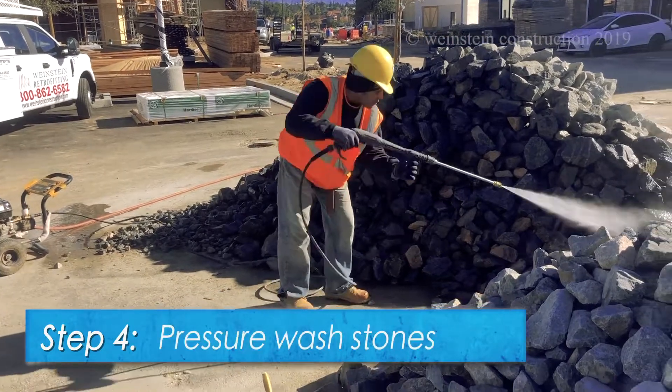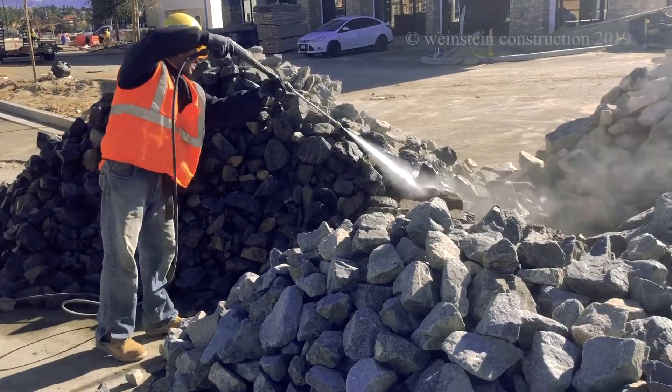Step 4. The stones are then pressure washed to achieve the natural look and color.